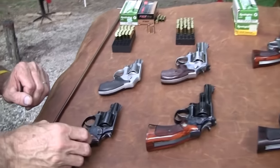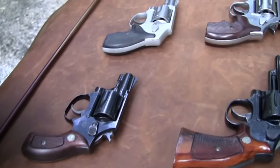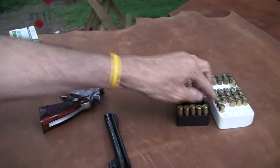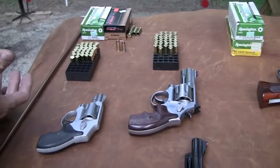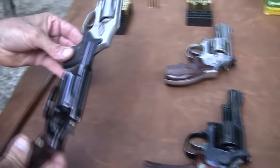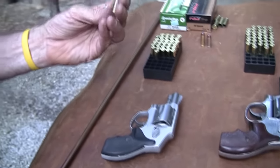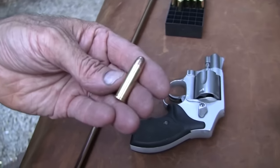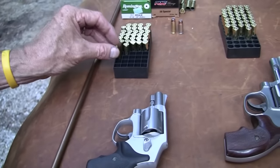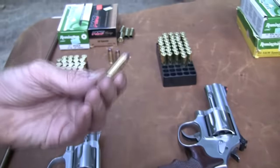First came the 38 special, which is this cartridge, and then came the 44 special, which is this cartridge. Then later came the 44 magnum and the 357 magnum — they're partners. These two guns fire 38 special. This is an older one from the 60s. The 38 special is a very old cartridge; it goes back to around 1898 or 1899. Then around 1935, along came the 357 magnum.